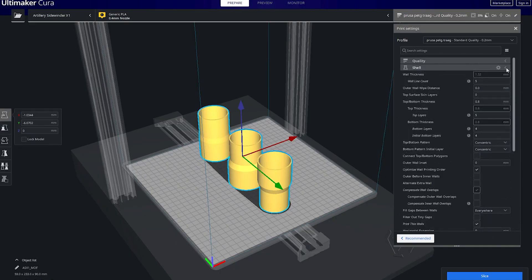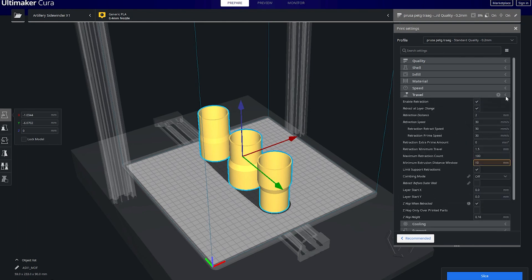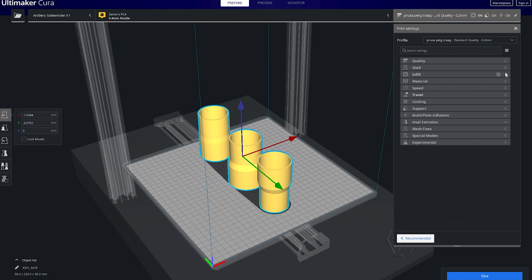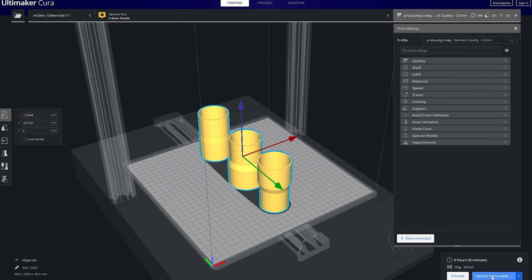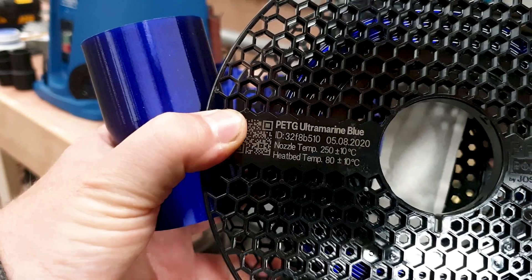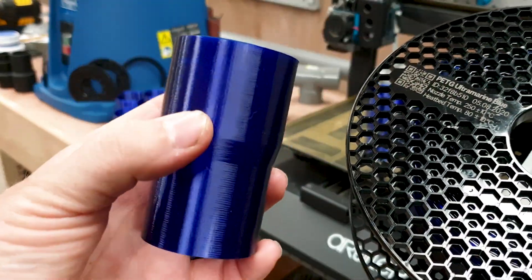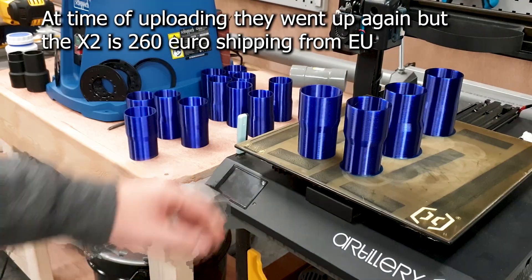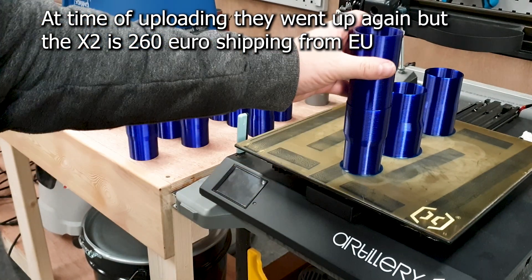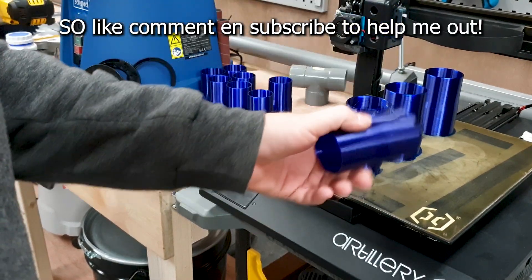Then we go to Ultimaker Cura — this is what I use for my Sidewinder X1. I'm just going to scroll down to the settings so you can see what I'm using; you can pause at any moment for a more detailed look. These are all my speed settings — I push this printer pretty high for PETG: 40 millimeters a second on PETG is quite fast. This is the filament I used: Prusament PETG Ultramarine Blue, and it came out looking very nice. These are the three couplings we drew and the surface finish is just great. If you're new, I still think this printer is amazing — they are now selling under $300 because the Sidewinder X2 came out.